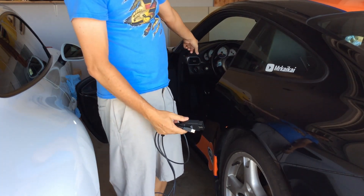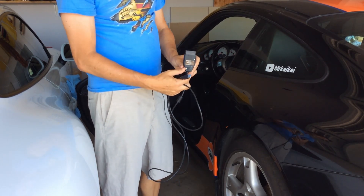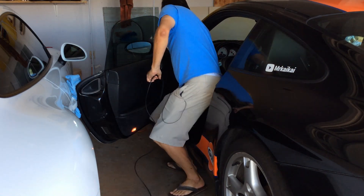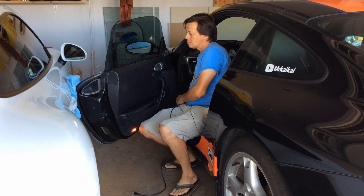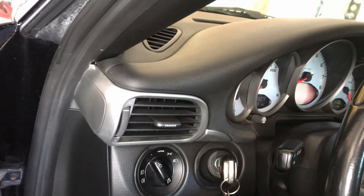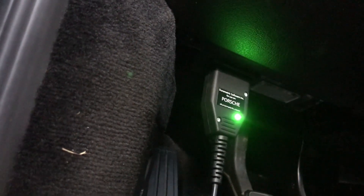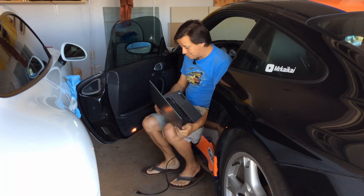The cable plugs in underneath where the key port is — you can see the key under the dash. We're going to stick this with the Porsche symbol facing out. Here you can see below the dash it's plugged in and connected. The car does not need to be running, but it does need to be on.